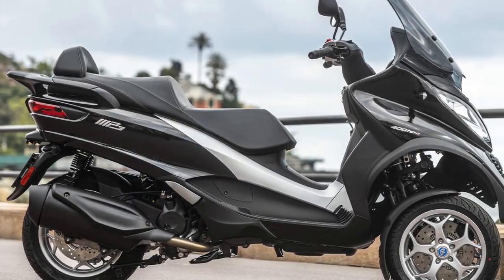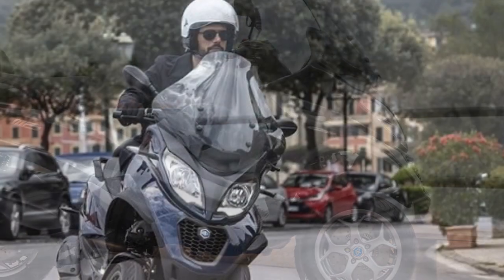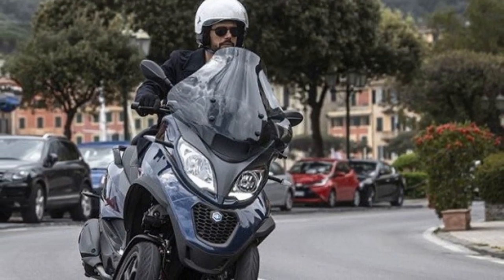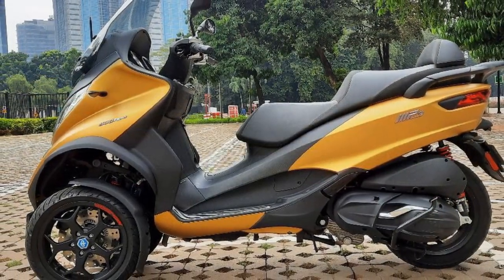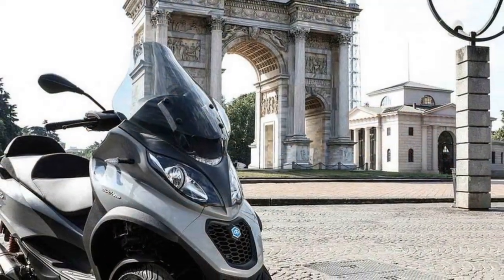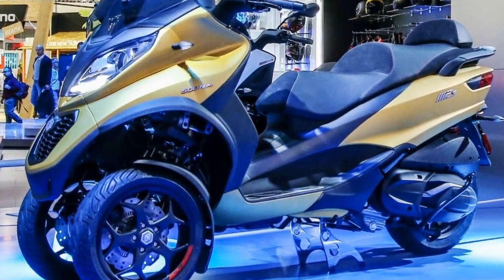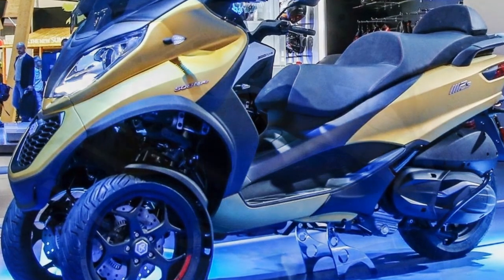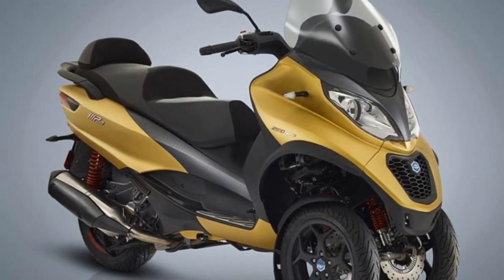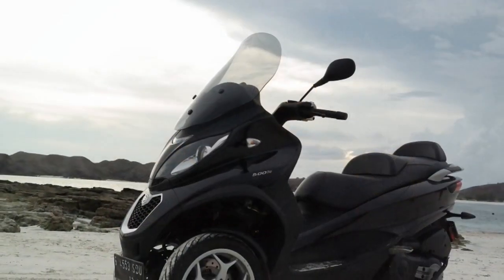2. Handling and Maneuverability — Despite its three-wheel configuration, the Piaggio MP3 remains surprisingly agile and maneuverable. The scooter's design allows it to lean into turns like a traditional two-wheeler, providing an engaging and enjoyable riding experience. This makes it well suited for urban environments where quick direction changes are often required. 3. Comfortable Ergonomics — The Piaggio MP3 is designed with rider comfort in mind. The seating position is comfortable and the scooter's ergonomics are well-balanced, ensuring that riders can maintain a relaxed posture during longer commutes. This feature makes it a practical choice for those who need to spend extended periods on the road.